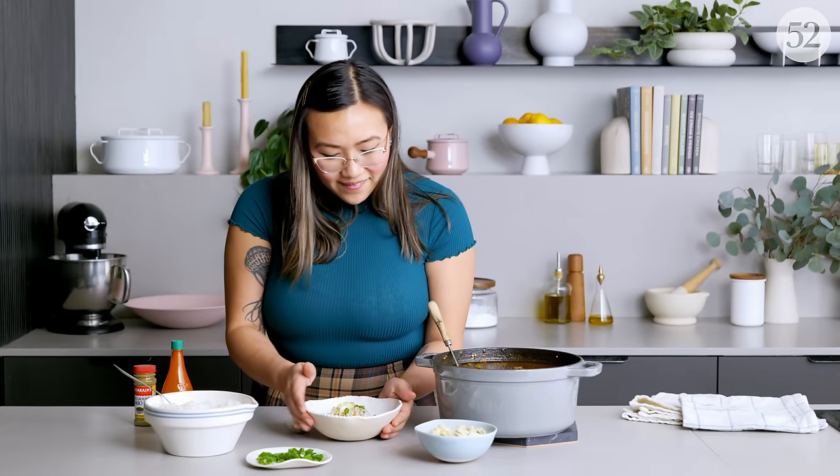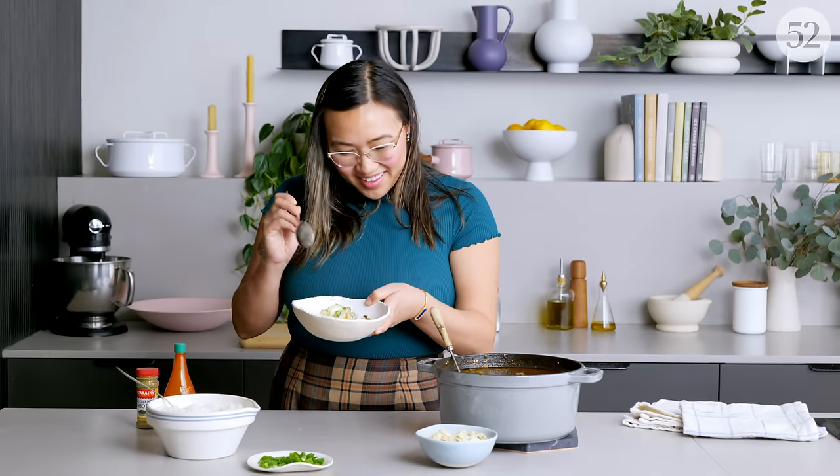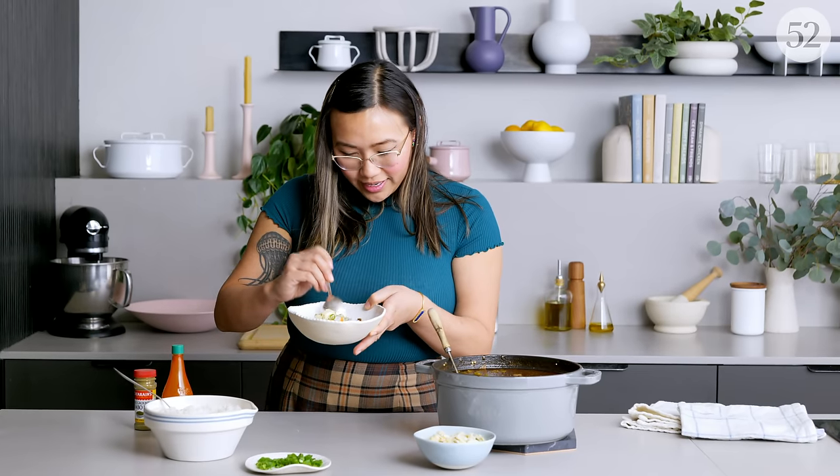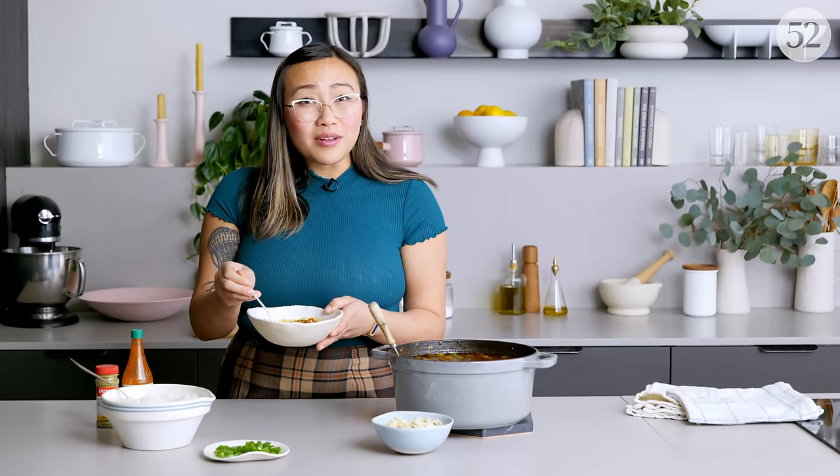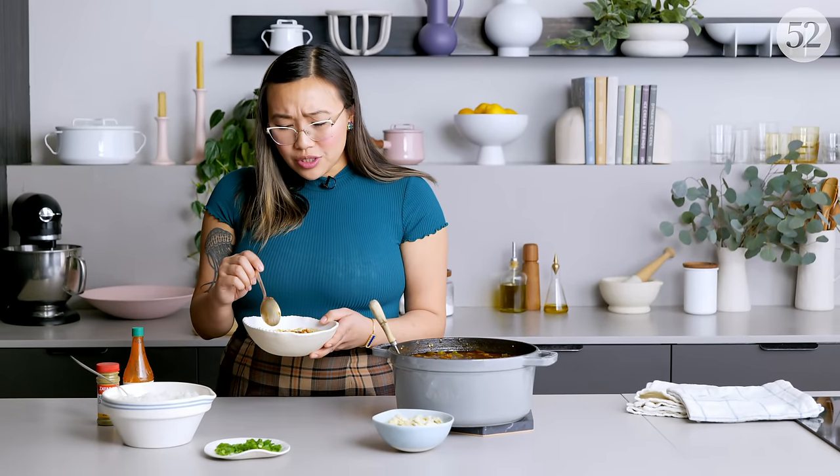Here we are — all this hard work. I really love the firmness of the okra from putting it in at the very last minute. This has the perfect amount of heat, the sweetness from the seafood, and just the richness from the time that the seafood stock reduced. It's a very, very flavorful bowl and I'm very happy with it.